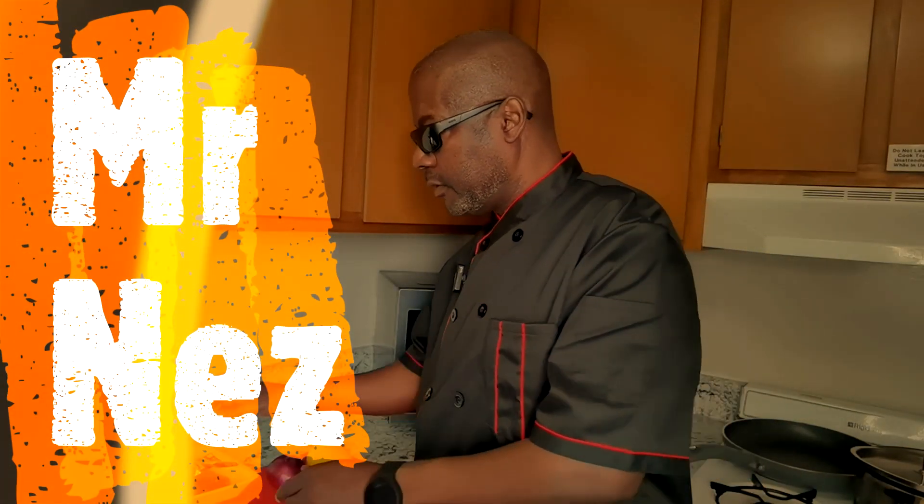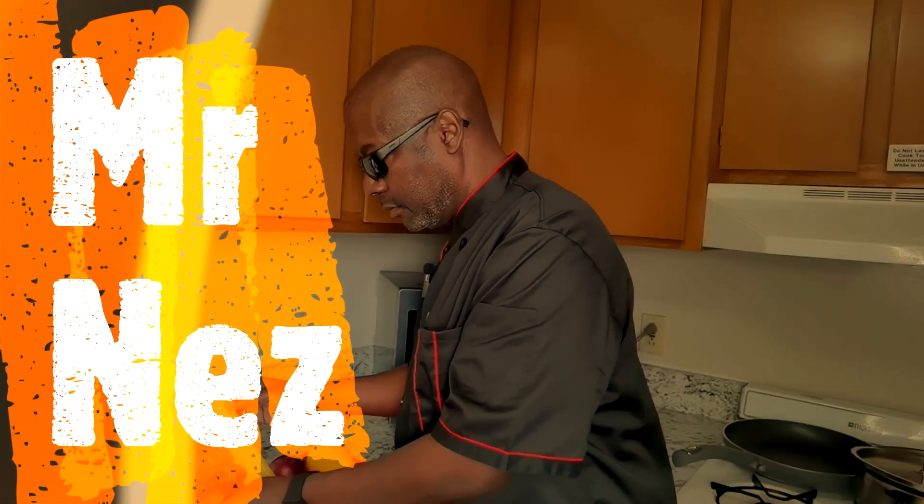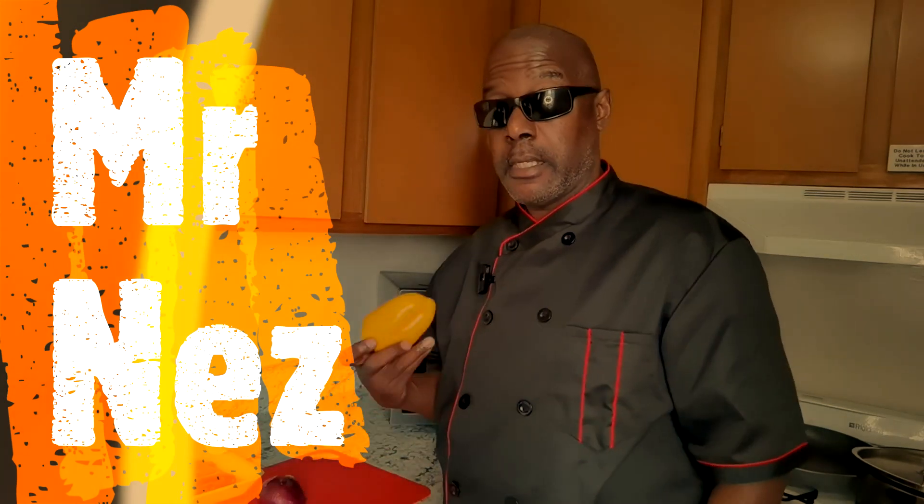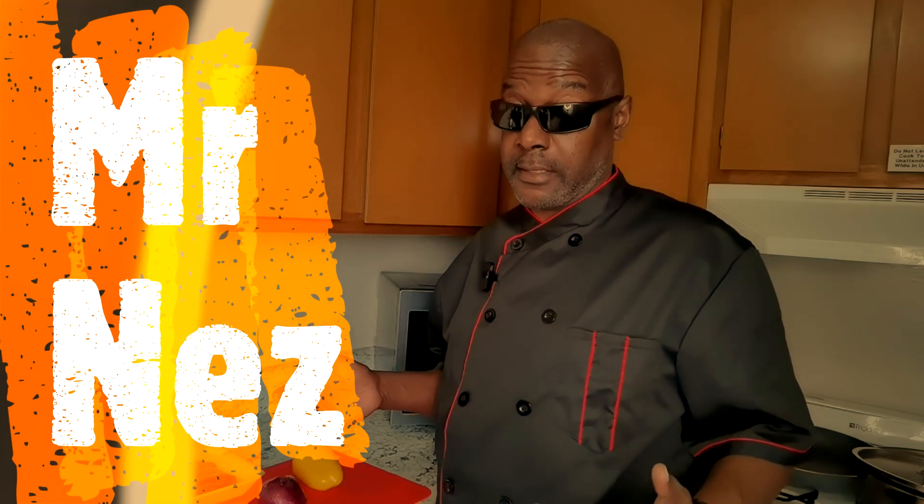Today on World Famous Foods we're going to be using some Italian sausage, a red onion, and a bell pepper. Let's make something happen out of this.